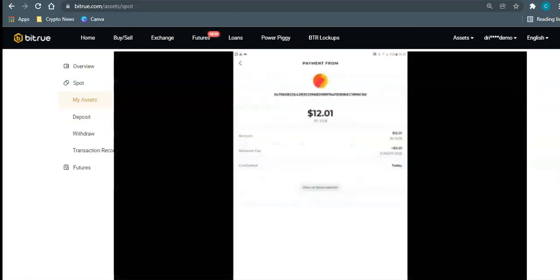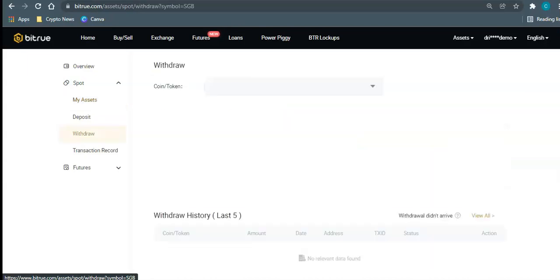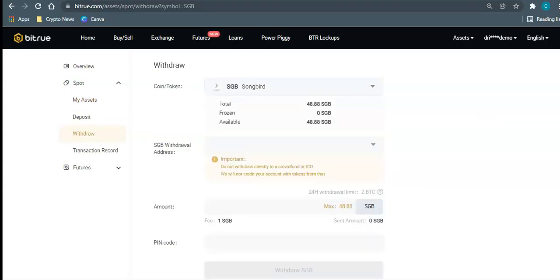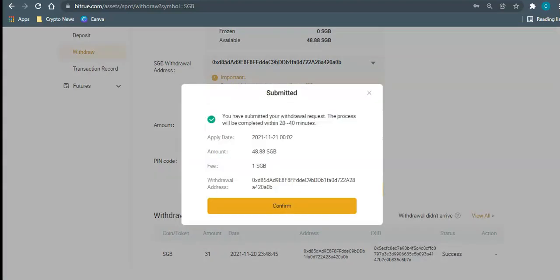You can see in the Bifrost wallet that the Songbird has landed, showing when it arrived and where it was received from. Since you've confirmed the test send was successful, go back to your exchange and withdraw the rest of your Songbird. The address is already saved, so click 'Max' and go through the same withdrawal process again. You'll get confirmation that it's submitted — it says 20 to 40 minutes but it's usually much quicker.